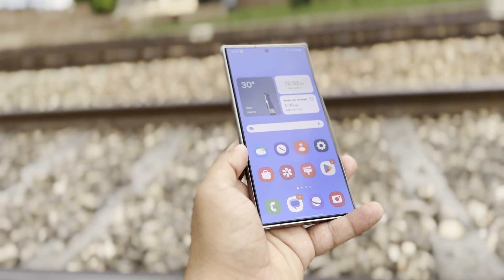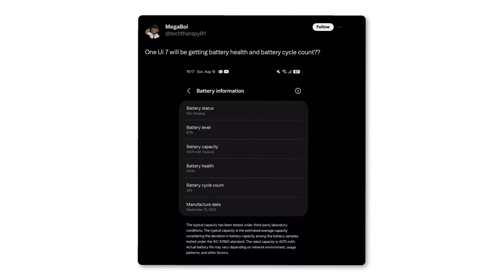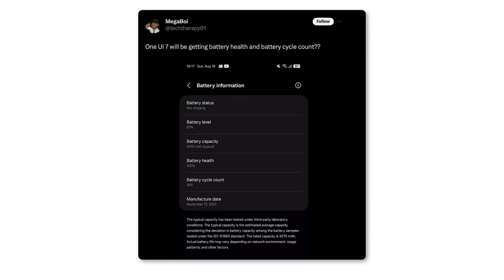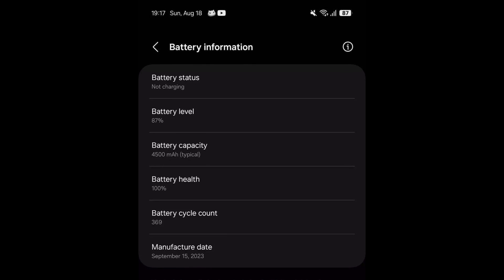Also, we are going to see a new feature in One UI 7.0. According to leaker Megaboy, One UI 7 will be getting battery health and battery cycle count. As we can see in the screenshot, we have the battery status, battery level, battery capacity, battery health, battery cycle count, and manufacture date.